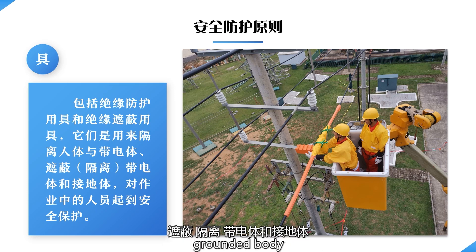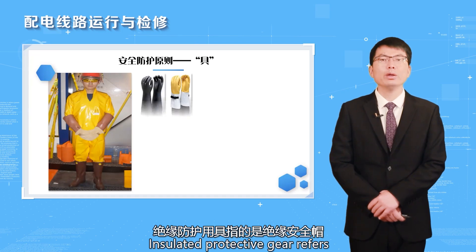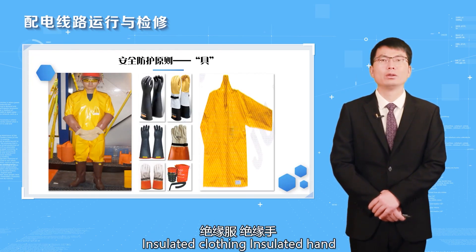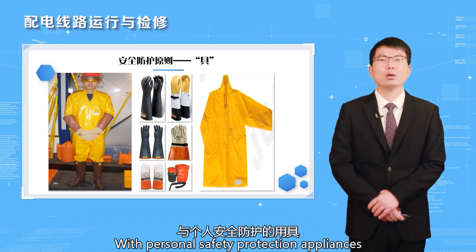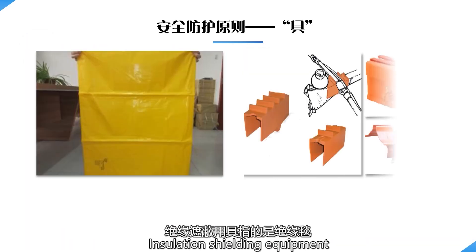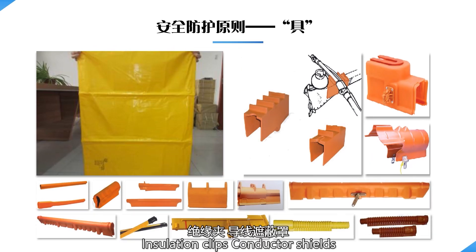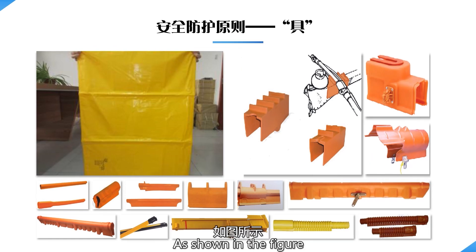This leads to the second word in the safety principle: "tools." This includes insulated protective equipment and insulating and shielding equipment, used to isolate the human body from energized bodies. Insulated protective gear refers to the insulated helmet, insulated clothing, insulated gloves, and other personal safety protection appliances. Insulation shielding equipment refers to insulation blankets, insulation clips, conductor shields, insulator shields, and other equipment, as shown in the figures.